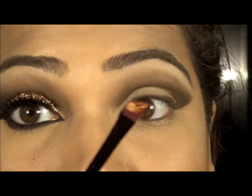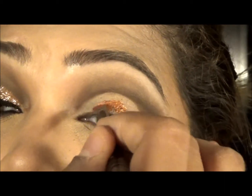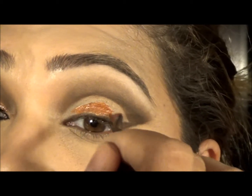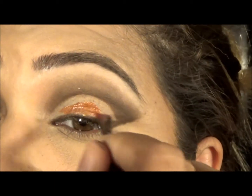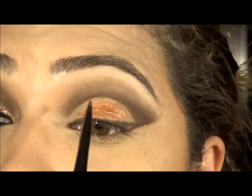Basically with the gel liner you just need to spread this out. It's bound to get on the top of the line but it's okay.